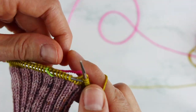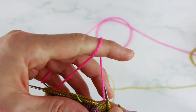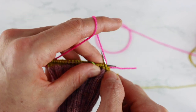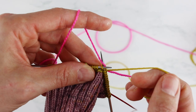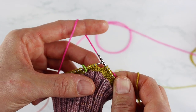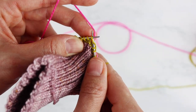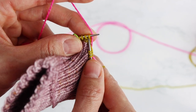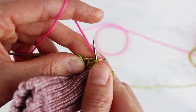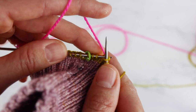I knit a stitch and now it's locked in there. I wrap the new color around my pinky and around my forefinger. Then I insert my right needle into the next stitch to be knit and just flick that pink — that new yarn — over the needle, and then knit the next stitch. It catches it behind; you don't see it on the front of the fabric. The next stitch I knit without flicking, then the next stitch I flick again. You're only flicking the yarn over every other stitch.